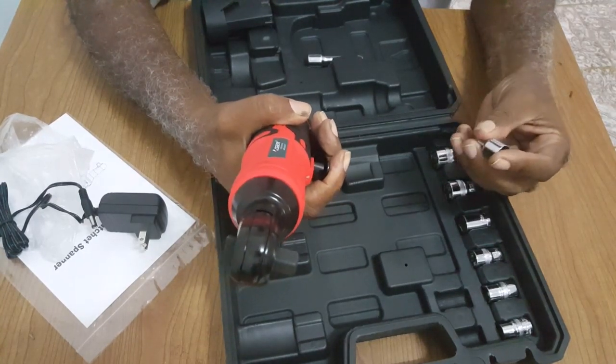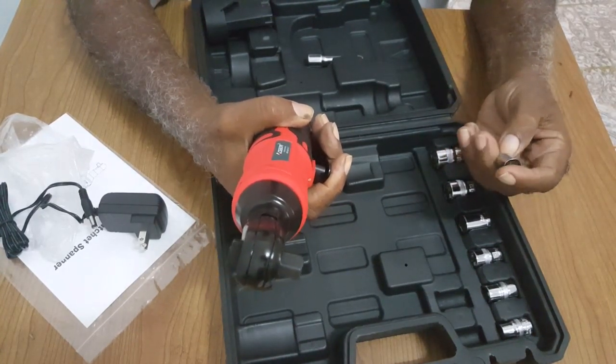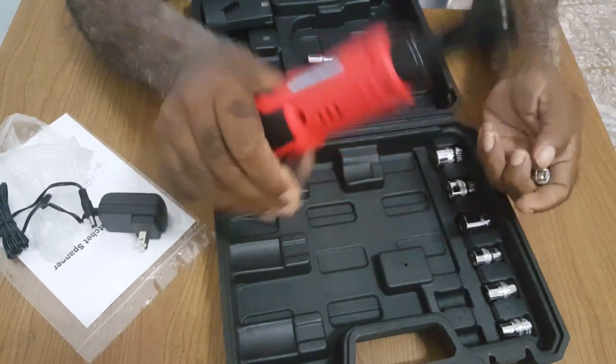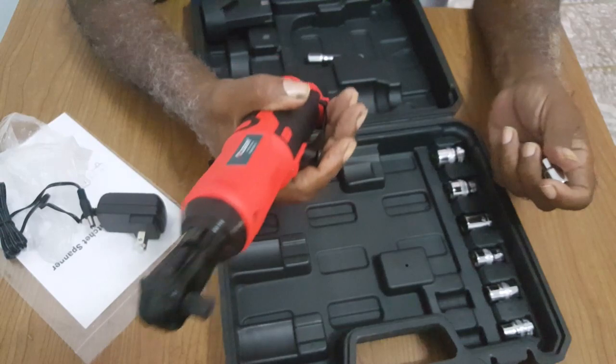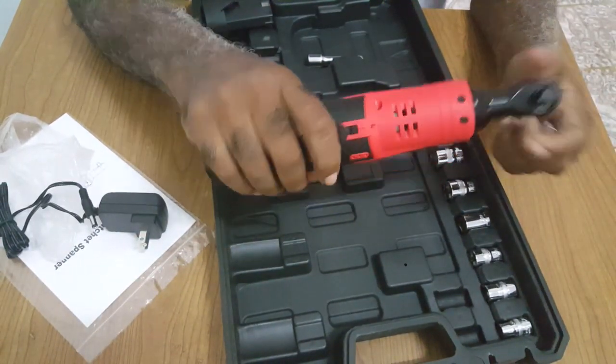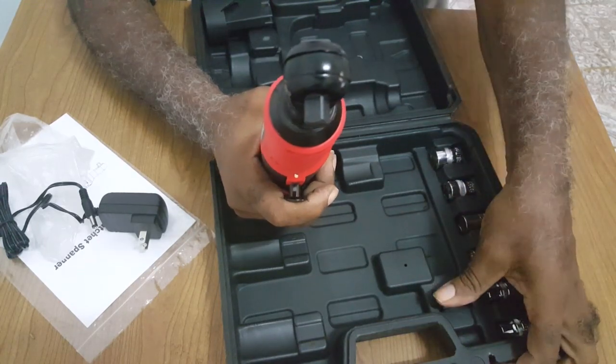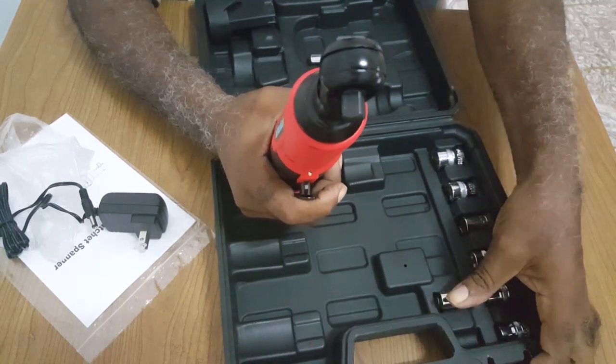If you try to take out a 3/8-inch nut or bolt, it could twist it or rip it off at 35 foot-pounds — it's pretty high. But it's pretty good. I would say money well spent. I'll be testing it out very shortly to see the performance of it.